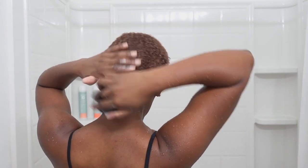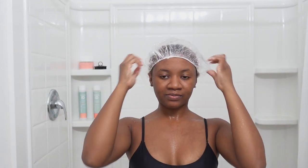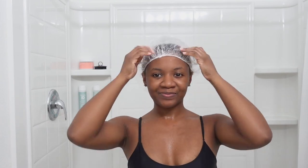This conditioner is so thick that I'm literally laying my hair down - that's crazy. I'm going to go ahead and add my shower cap, and I'm going to deep condition my hair for 30 minutes underneath the hair dryer. I want to make sure I cover all of my hair.